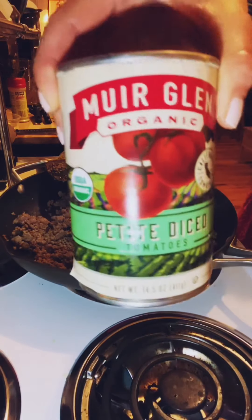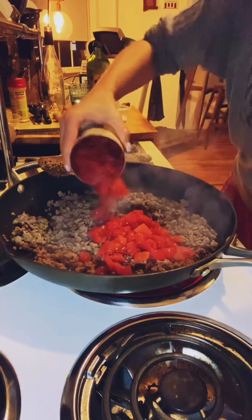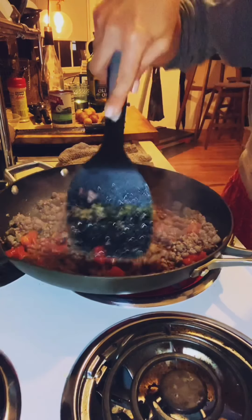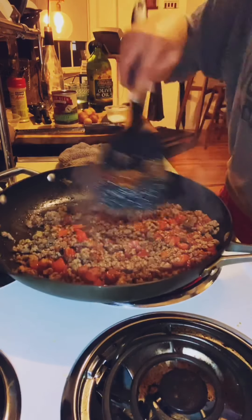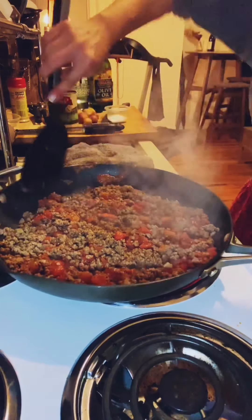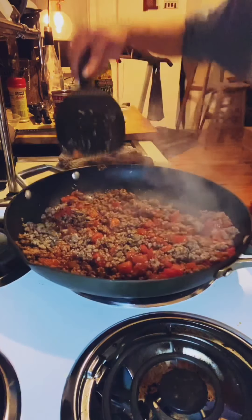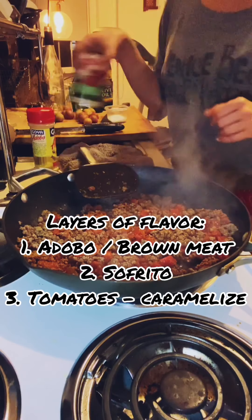I have a can of diced tomatoes, but if you don't have diced tomatoes just use tomato sauce or crushed tomatoes — whatever you have. I'm doing about half a can for one pound of meat because I don't like it to be too tomato-y. I want all that juice to evaporate so I'm letting it sit. All those natural sugars in the tomatoes are going to caramelize and give the sauce deep, rich, sweet flavors. So we're building flavor — first with the adobo, then with the sofrito, and now with the tomatoes.